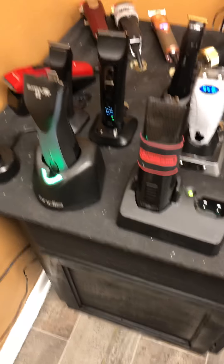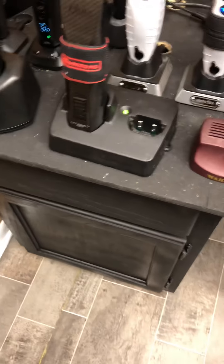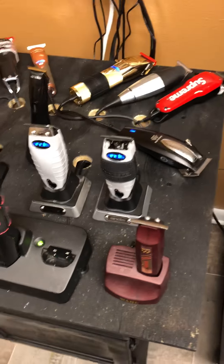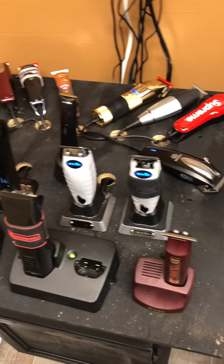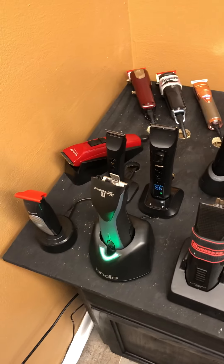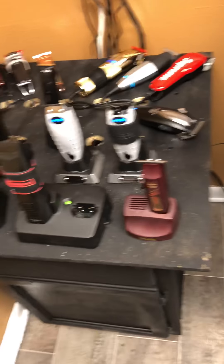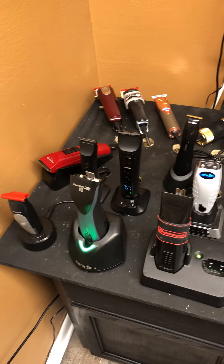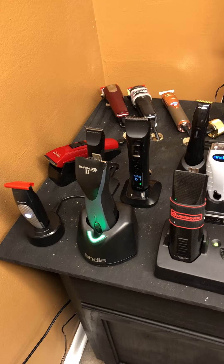Or maybe somebody should come up with a universal cord. Everybody shouldn't have a thousand different shapes. We know Andis clippers, wall clippers, Oster clippers, JRL clippers, Calibur, Babelist, Bevel - all these clipper brands are great companies. But maybe y'all ought to think about coming up with a cord that fits all of them.